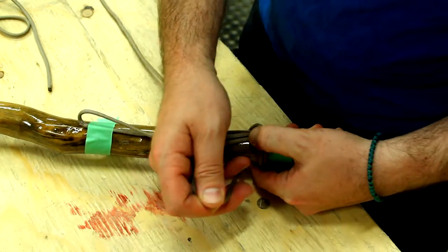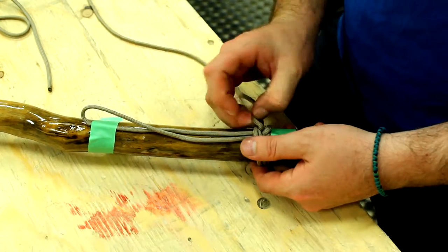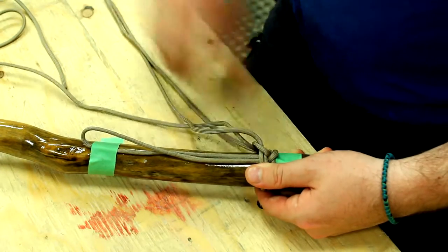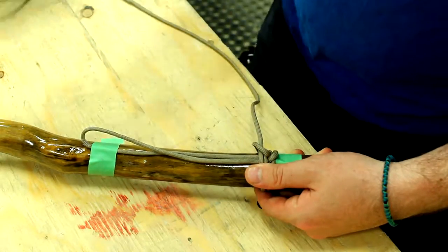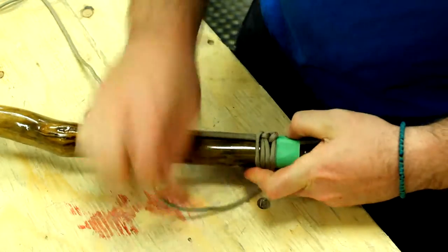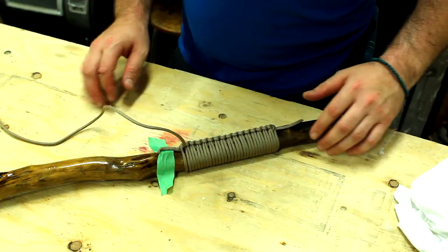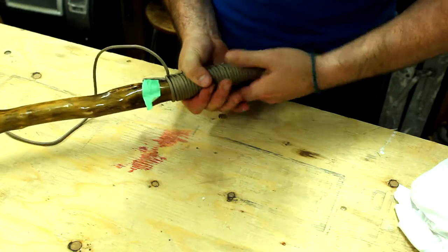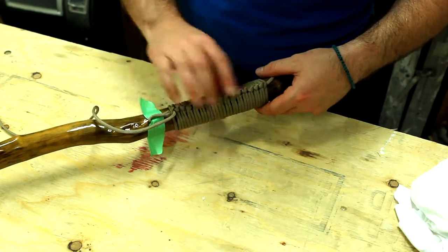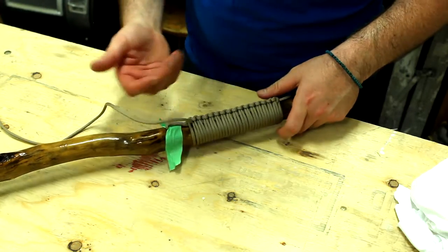Now we're going to pull this nice and tight. Come back around, loosen it up a little bit, and pop it through this other side. Pull it through and go back around. That's the pattern. We just want to make sure this thing is nice and tight. If you want, you can actually turn the spine here to anywhere you want if it's comfortable, or if it's twisted a little bit.